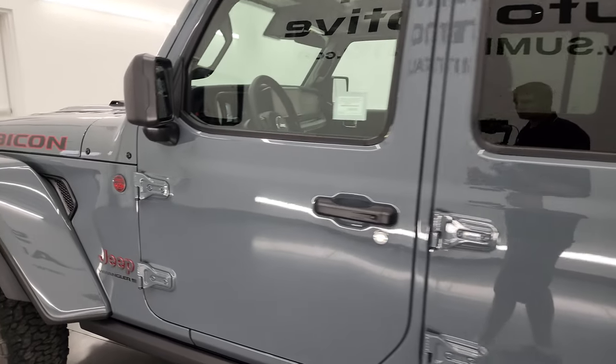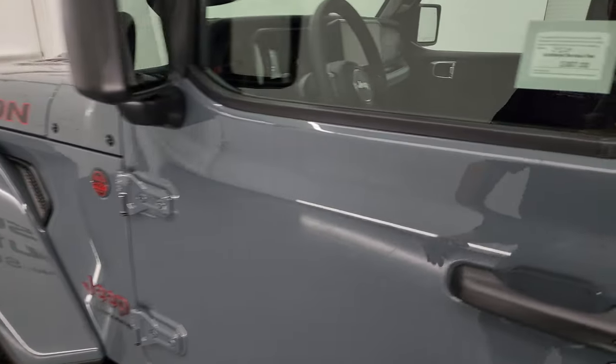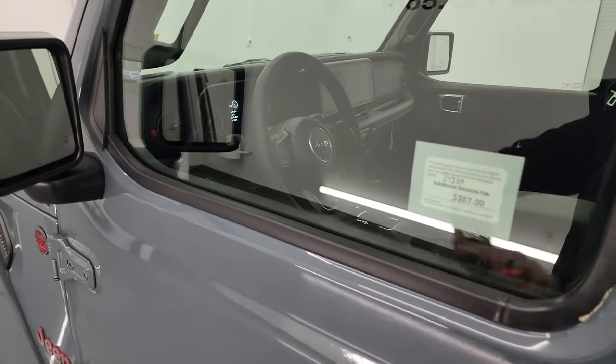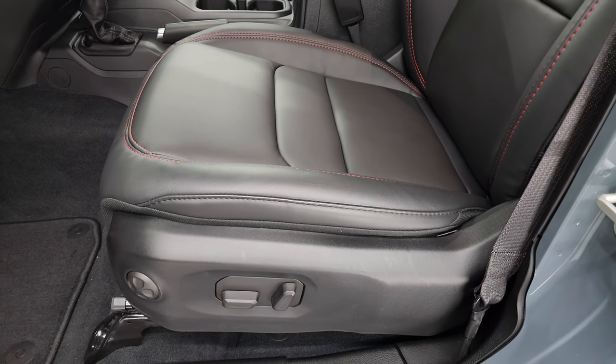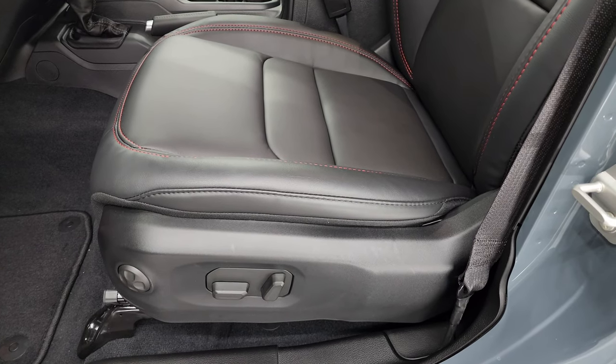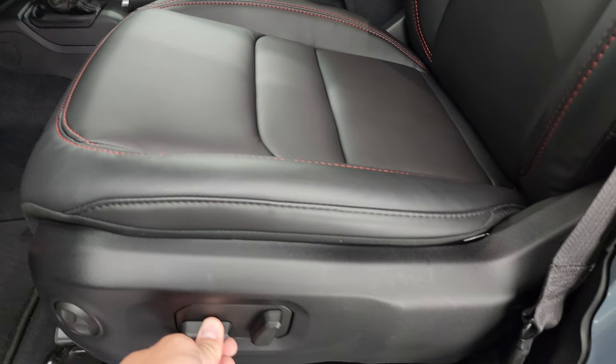There's not too much different on the exterior for 2024. It has blind spot, heated mirrors, and an enter-and-go system. But the big thing for the Rubicon X and the 2024 Wrangler mid-model refresh is these power seats.